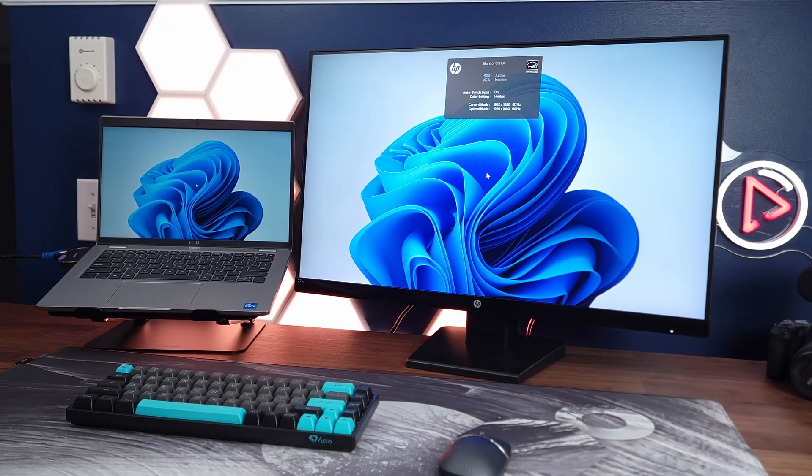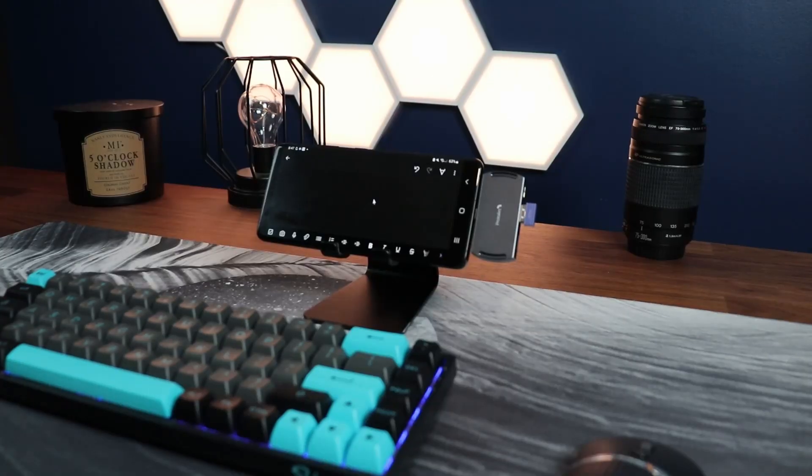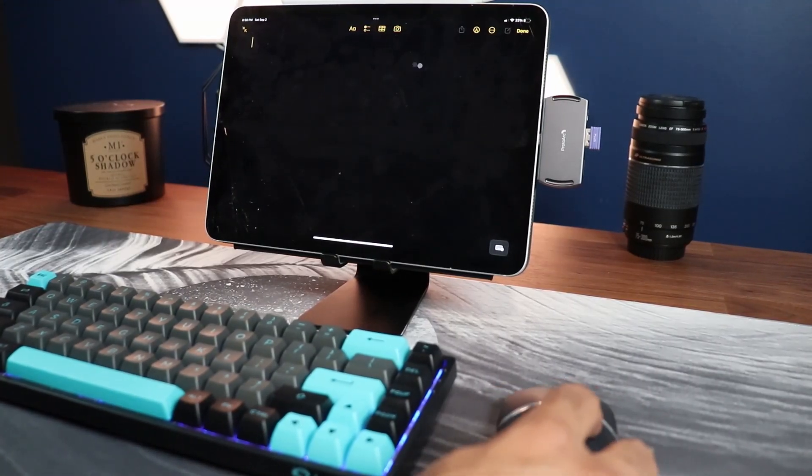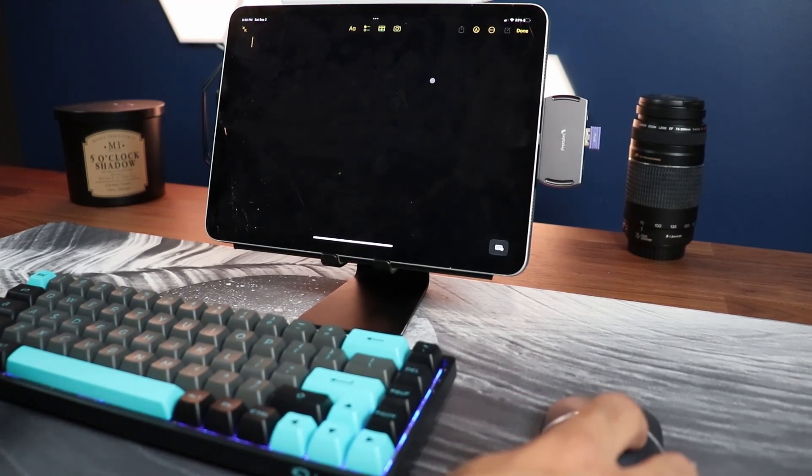You're not just limited to your laptop. You can use it with a Steam Deck, phone, Android — and I guess when the new iPhone comes out with USB-C — basically anything that has a USB-C interface gives you a wireless mouse.